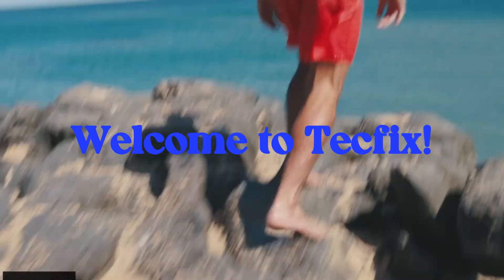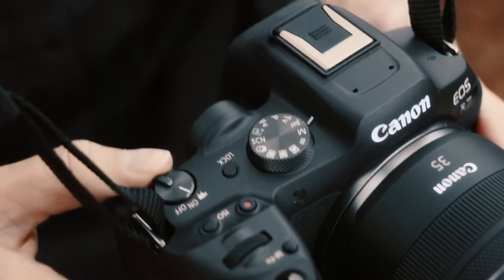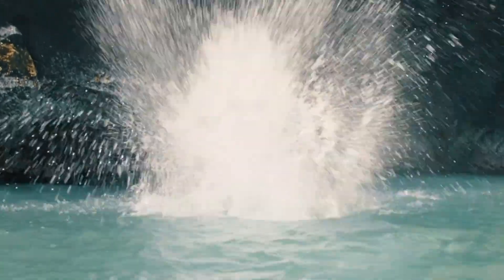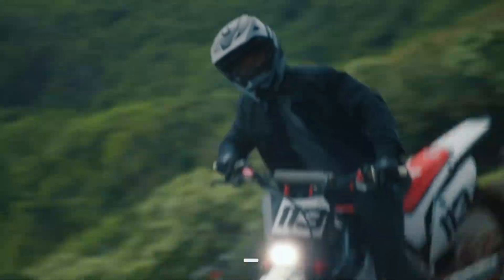Welcome to TechFix. Today we're diving into the powerful new Canon EOS R7 Mark II, a mirrorless beast packed with exciting upgrades. From faster autofocus to improved image stabilization, this might just be your next favorite camera. Let's see what makes it stand out in 2025.